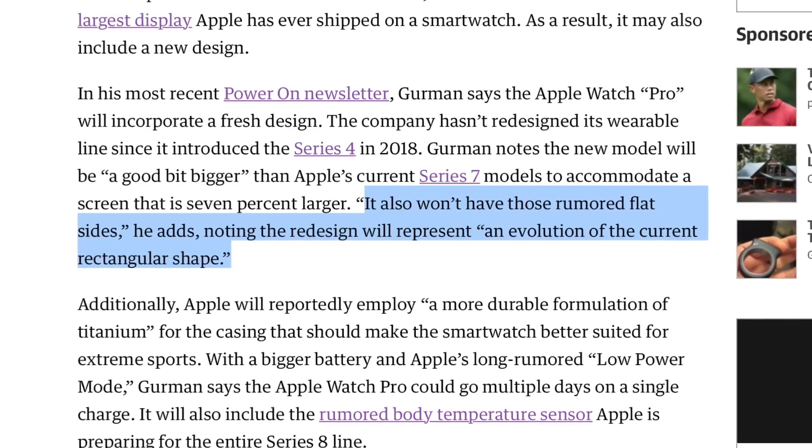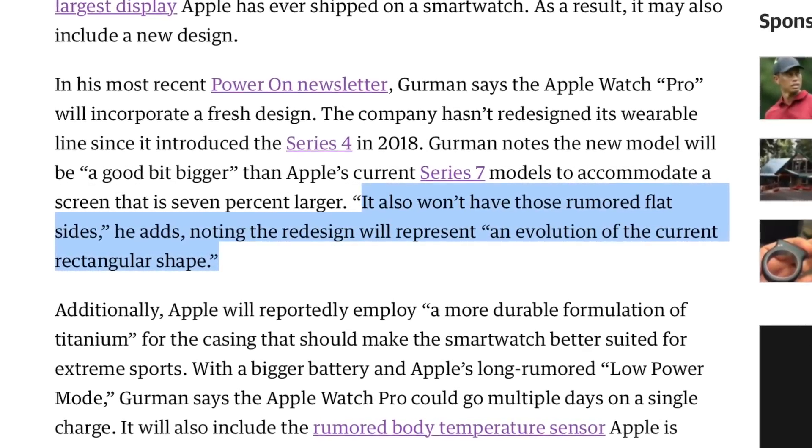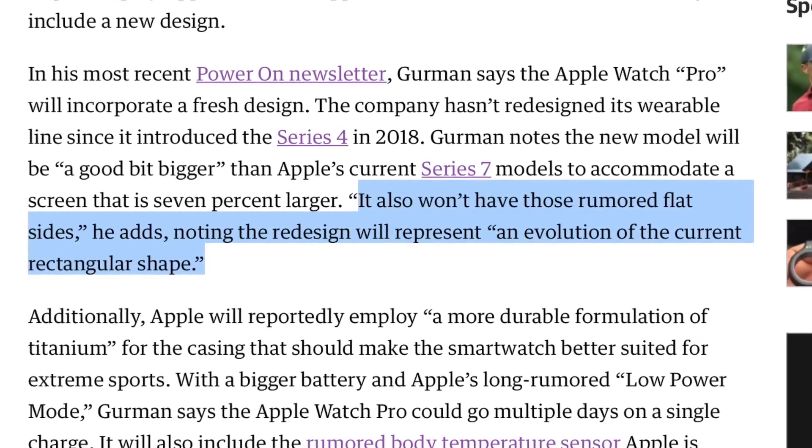I'm just a little bitter about everyone's reaction to the Series 7 — I still think it's a great watch. Anyway, Gurman said it will be a redesign, but it won't have the flat-edge design that everyone's expecting. I'm quick to believe that, because everyone thought we were going to get the flat-edge design last year and that didn't happen. He's also saying it's not a circular watch, so they're not going with the whole round display approach.